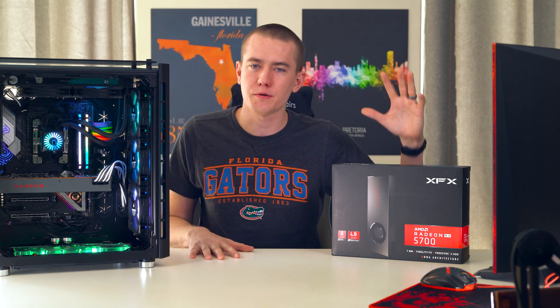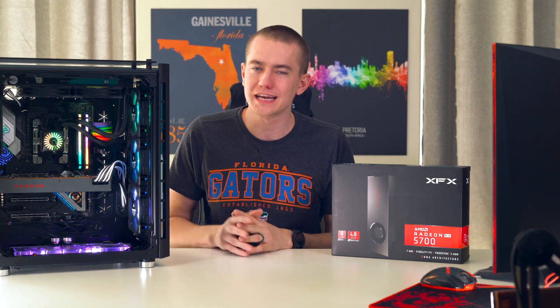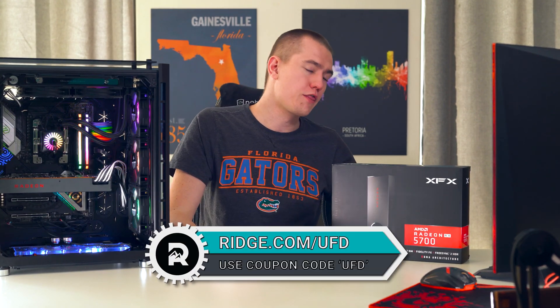But for now, it's just the stock setup on the reference cooler and we're going to be examining it after I tell you about today's video sponsor, The Ridge.